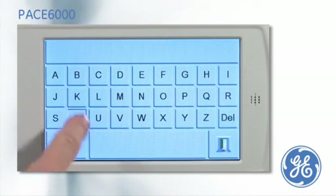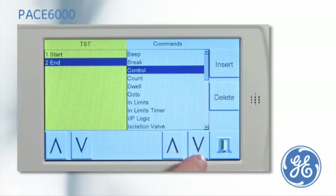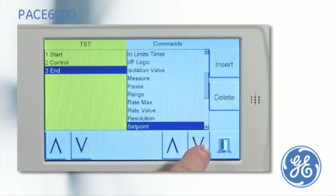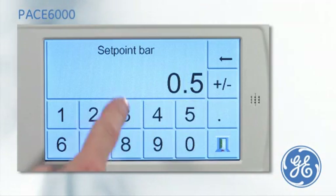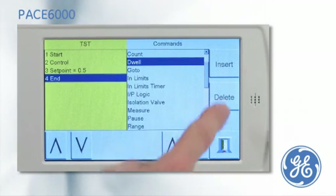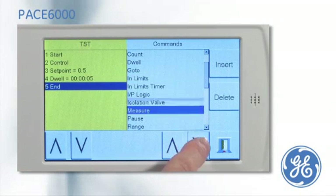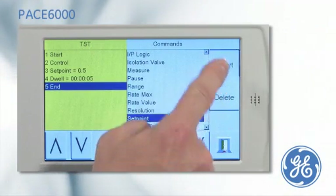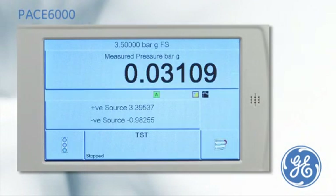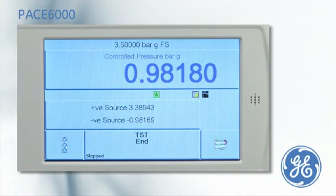A new test program can easily be created by first naming the program. Commands can be inserted into the program. As a simple example, this test program will enter control mode, control to a setpoint of 0.5 bar, and dwell for 5 seconds, before ending the program and saving the file. The program is run by pressing the green traffic light, and the PACE will follow the program, which can be as short or as long as defined.